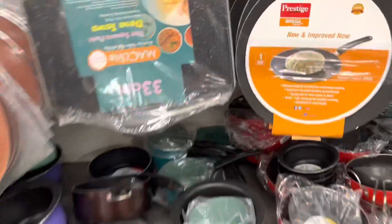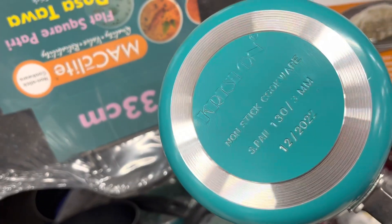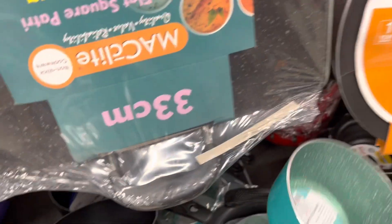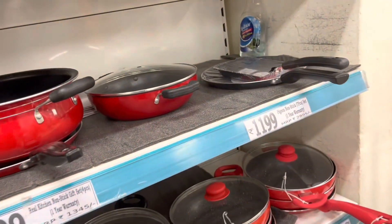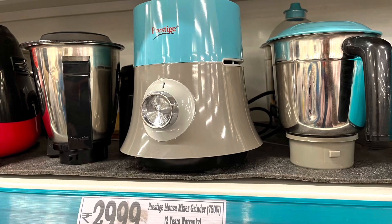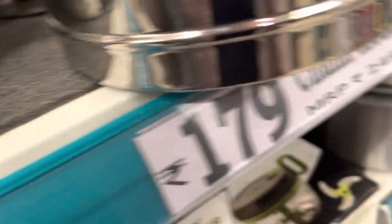I'll show you a brand new one. This is the size of the brand new one. I'm going to show you the same color. This color is 220 and it's 549. You can see the brand new color — if you have any more colors, please comment.